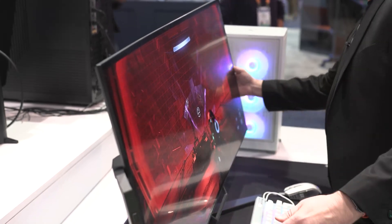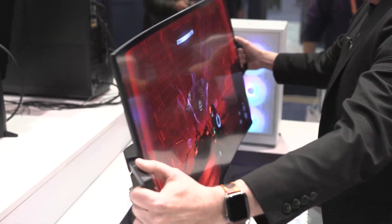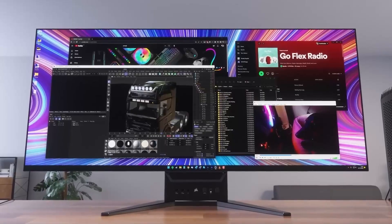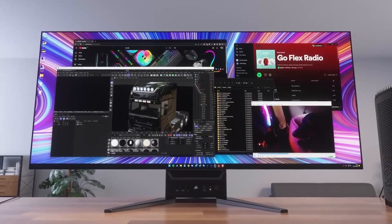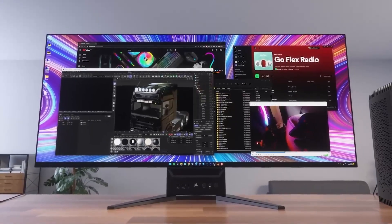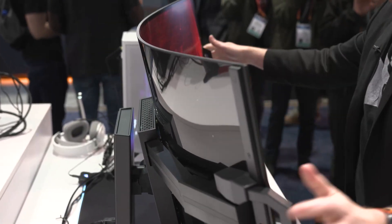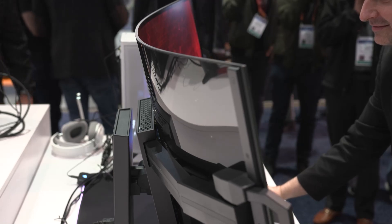So why would you want to have a monitor that bends? It's because when it's flat, you can have your work going on. You're working all day, you have your flat monitor, multiple screens, multiple things going on, and then at the end of the day you want to get into gaming mode. Let me play an RPG or first-person shooter, let me bend it and get involved in my gaming.